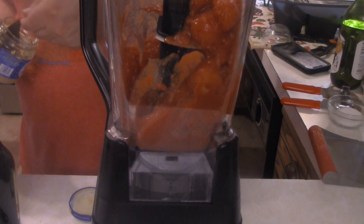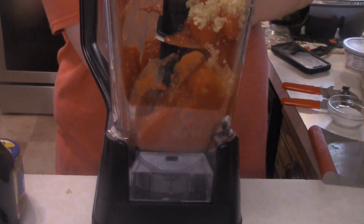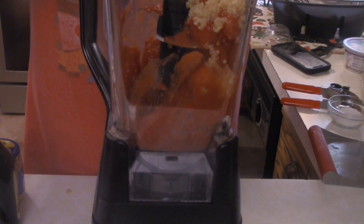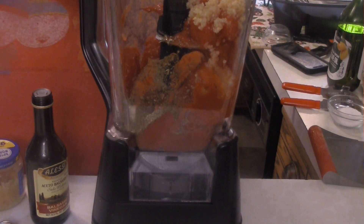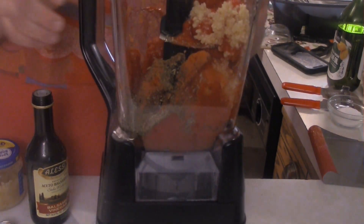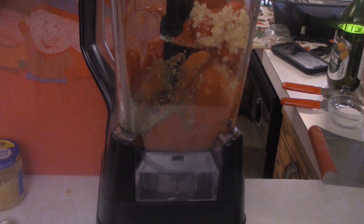Here is a 28-ounce can of San Marzano tomatoes, followed up by three cloves of garlic that have been minced. Going to get a tablespoon of olive oil in here, and then you want to add a teaspoon of Italian seasoning, a quarter teaspoon of red pepper flakes, half a teaspoon of black pepper, and two teaspoons of balsamic vinaigrette.